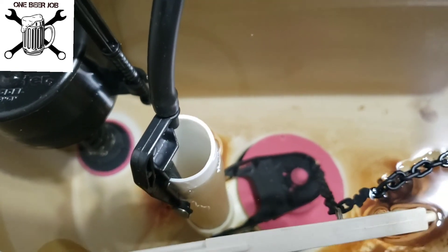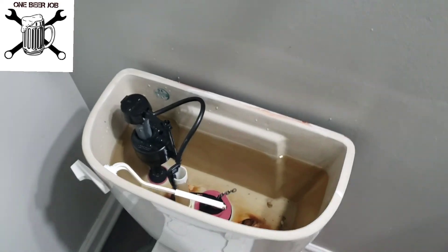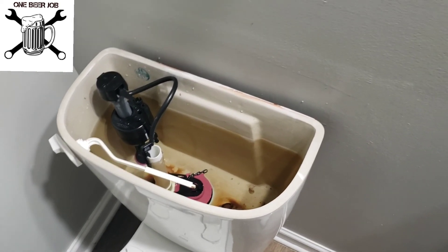I don't have any more leaks. So that is how you change out the guts of the tank on your toilet. We replaced the guts of a toilet tank, and now we can all poop without having to hear that little sound of hissing in the back, like some snake coming up behind you — not good. So like and subscribe. Merch store coming soon — I'll put all that stuff in the comments so you can get yourself some One Beer Job merchandise.